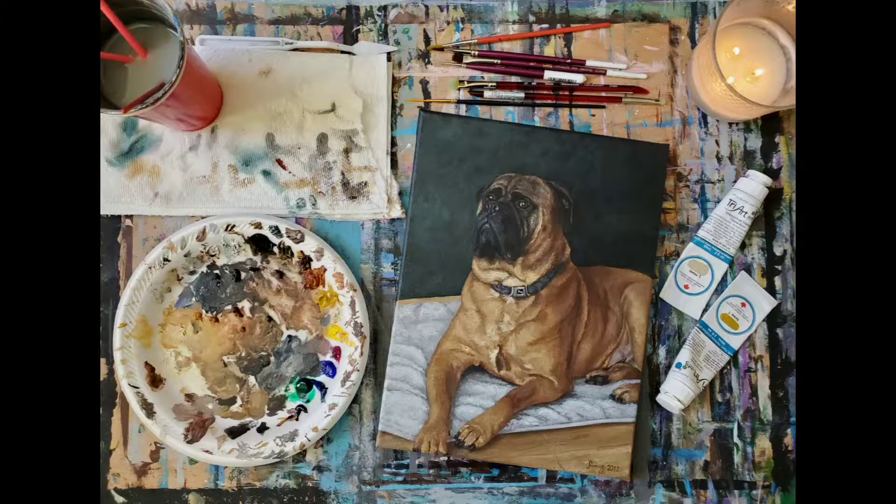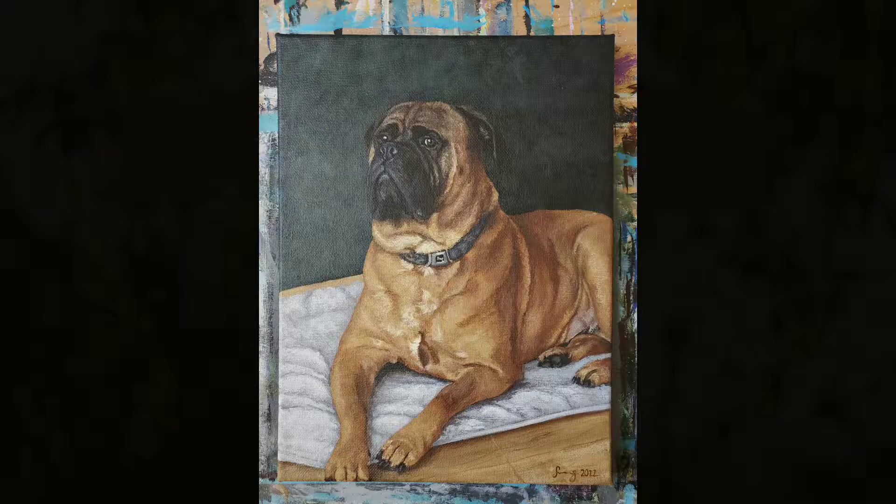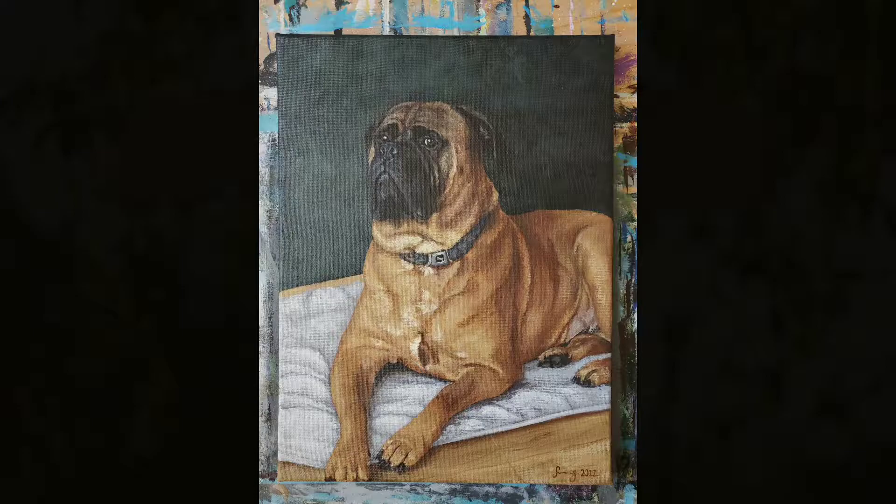Don't forget to sign your work! And here's what the finished painting looks like. If you've enjoyed this video, please leave a like, subscribe to the channel, and make sure to click the bell to be notified when I upload next. It really helps me out! You can find the link to my social media accounts in the description below. Thank you so much for tuning in, I appreciate you a lot, and have a wonderful day! Bye!